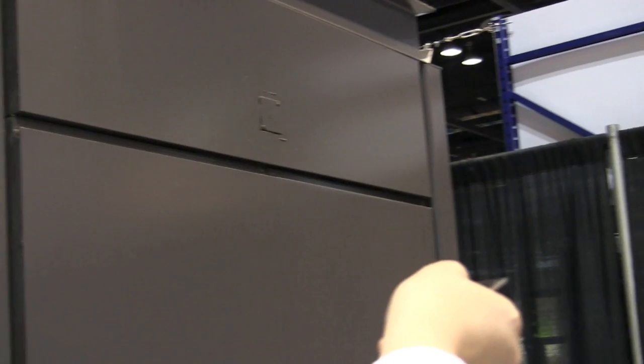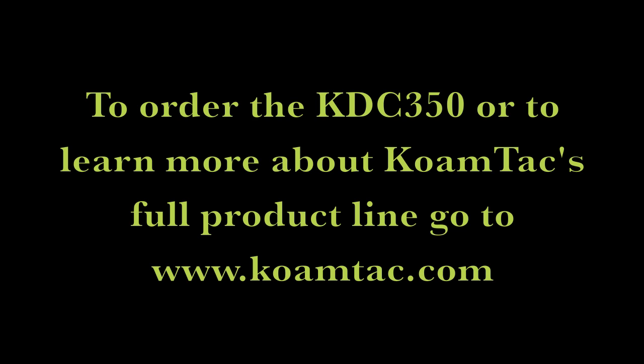This is the end of the long-range scan engine test video. To order the KDC350 or to learn more about CoAMTAC's full product line, go to www.coamtac.com.